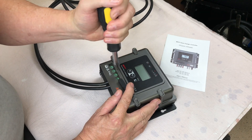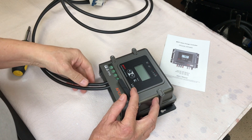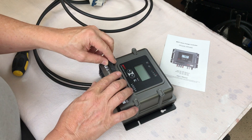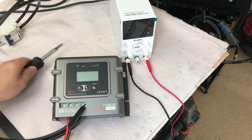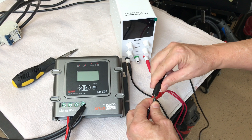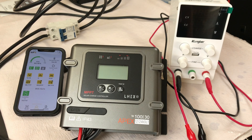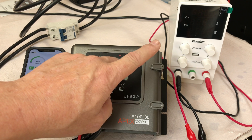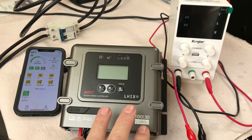These are some nice heavy duty connectors. These are eight gauge wires — they fit into the connector nicely. And then you've got this rubber cover. It's connected to a 280 amp hour LiFePO4 battery.